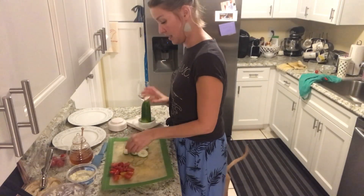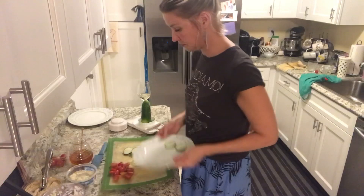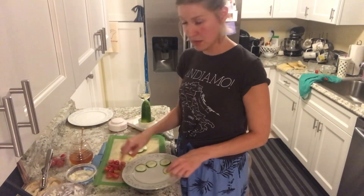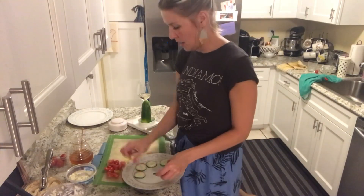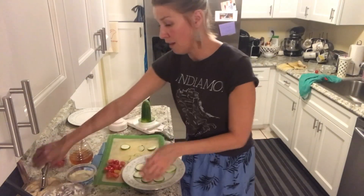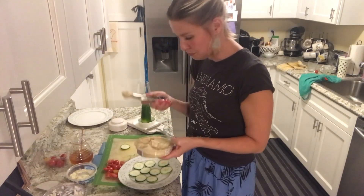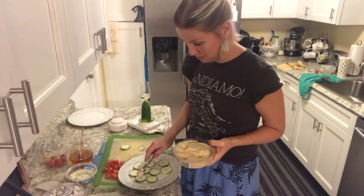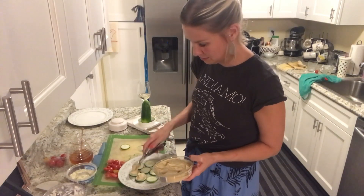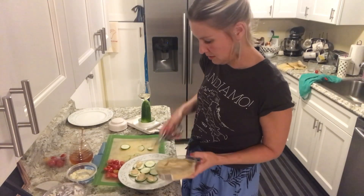These guys go nice and easy. Once I'm done with those they go on to the plate. I already went ahead and chopped up some little grape tomatoes, chopped those in half. So these little cucumber slices are gonna go on to the plate and all I'm gonna do is take my baby scoop — you guys know how much I love my little scoops — and I got a tub of hummus so I'm gonna do a little baby scoop of hummus on each of the cucumbers. On they go. Easy peasy.